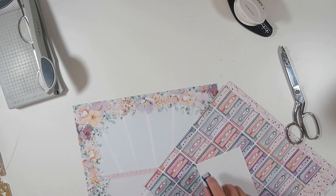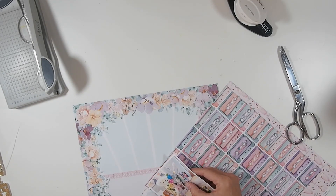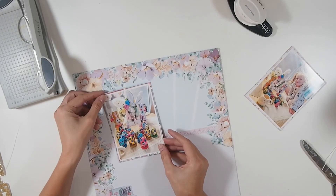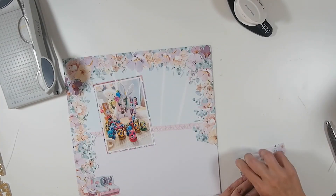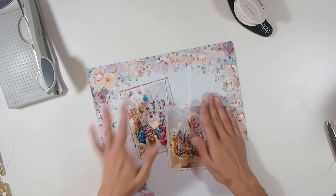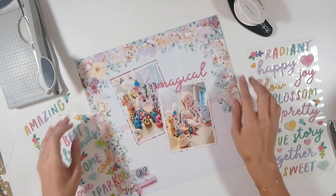I cut those photos down and I wanted to use some backing paper. I love this milkshake paper but didn't know how else I was going to use it, so I thought it'd be fine to back one of the photos with it. I'm using this tape paper to back the other photo because the colors match exactly. I'm going to stick these two down at a bit of an angle, with the one of my daughter at the front.